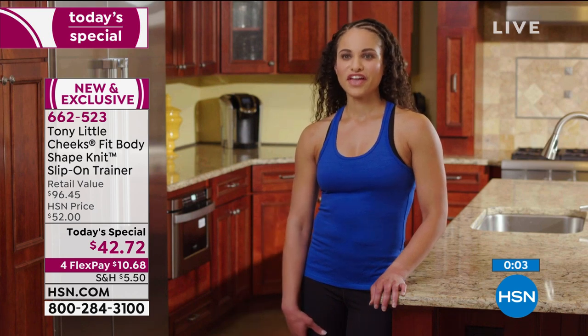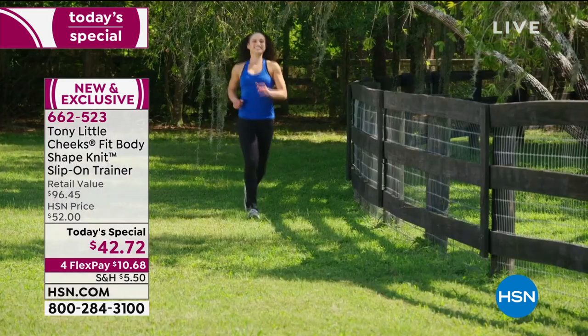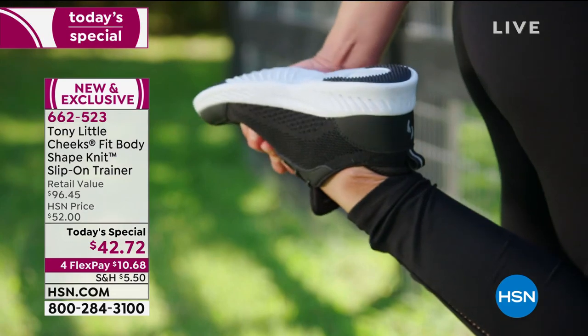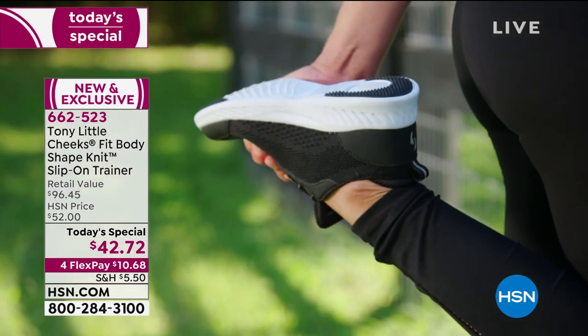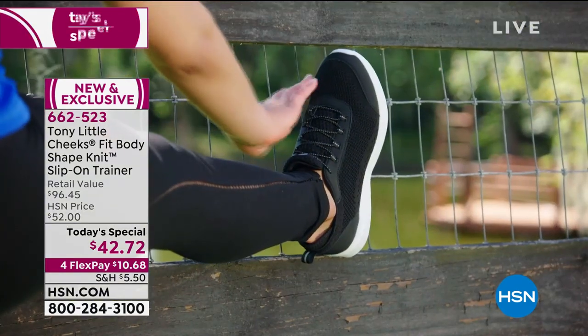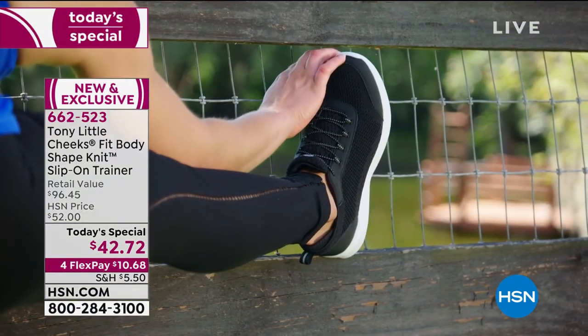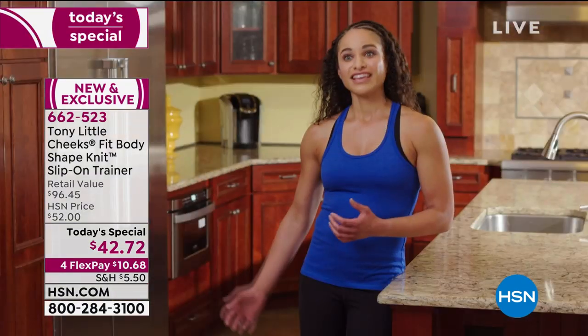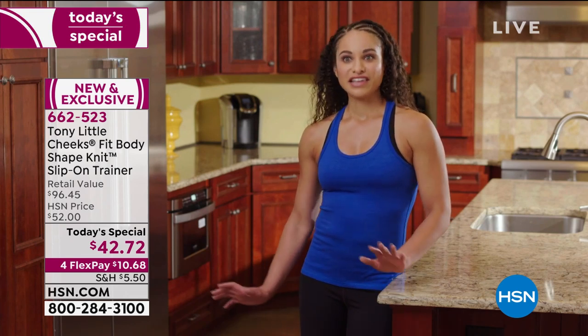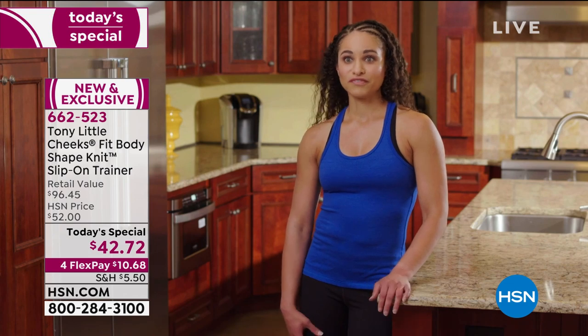Another testimonial from a personal trainer and mother: "I'm very active and quality shoes are very important to me. I love the Cheeks slip-on trainers — they're lightweight, super comfortable, and supportive. Super easy, I can just slip them right on without tying them. They have an energy pad that supports my heel and makes my movement very low impact. I love these shoes."